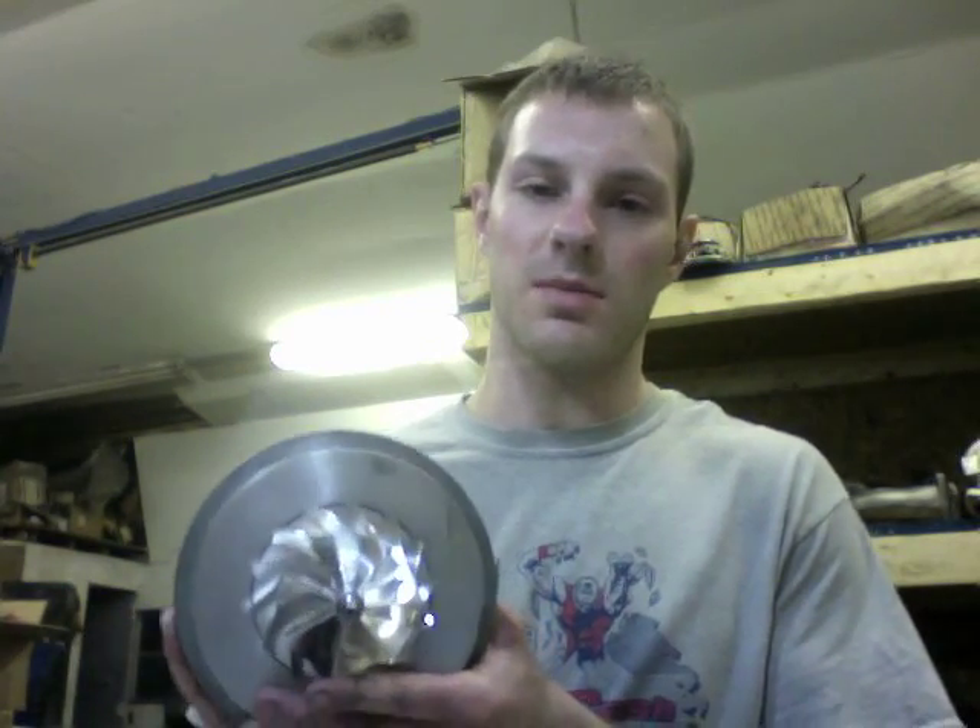Hey guys, it's Austin from Turbolab. In this video I'm going to introduce you to some great H1C and H1E turbo upgrade options.